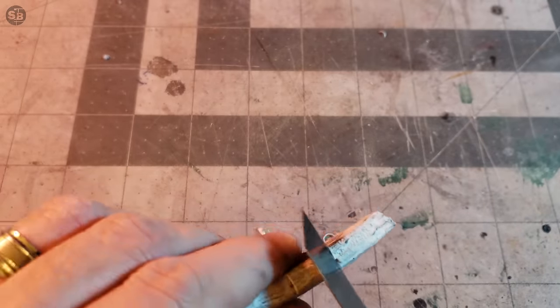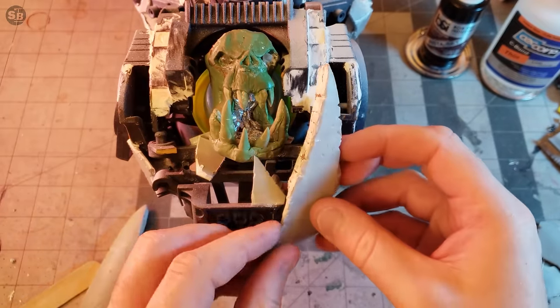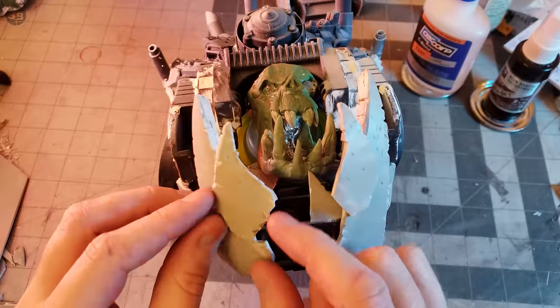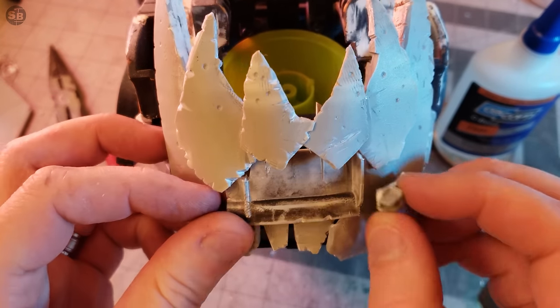I'm also slightly damaging the surface with shallow drilling to simulate bullet holes. Once the other teeth have the same weathering treatment, they get glued into place.